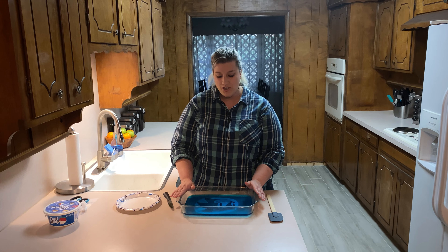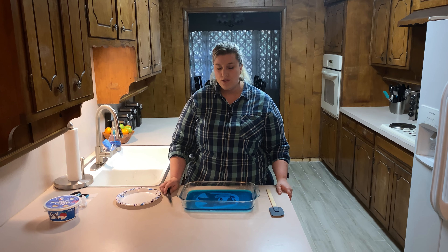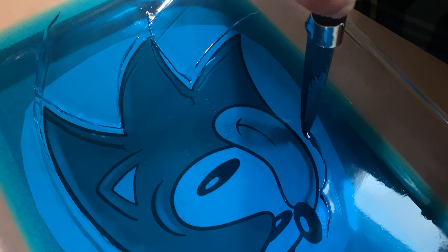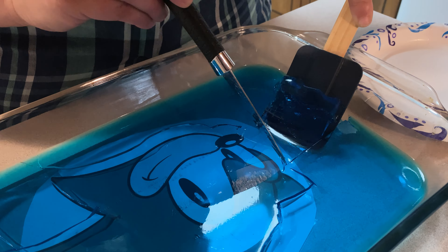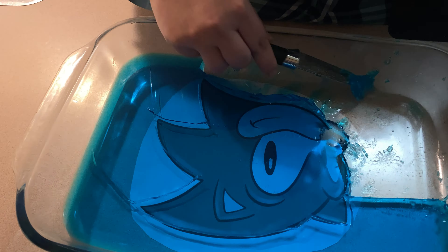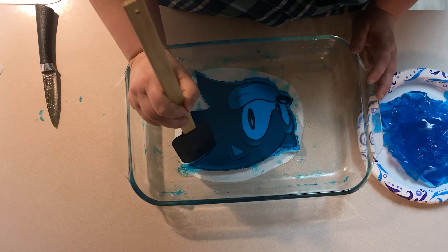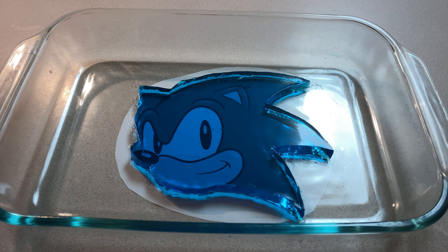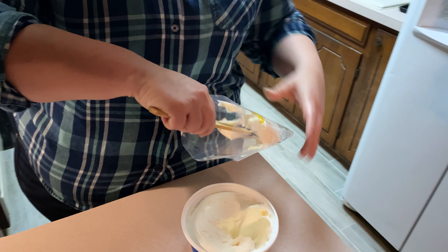I just pulled our jello from the fridge and it's had plenty of time to set, so now we're ready to carve out Sonic's face. We're going to take some Cool Whip and put it in a piping bag.